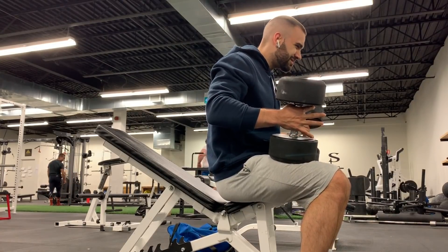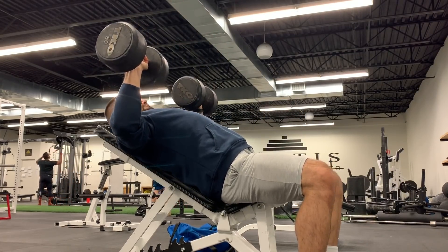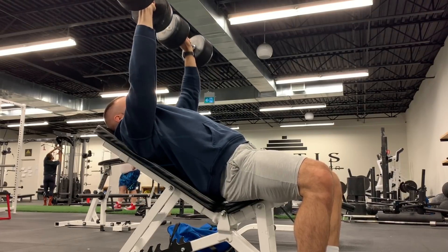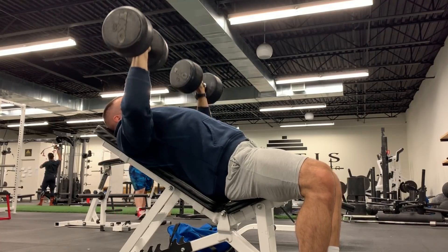Once that was done I moved over to some incline press, keeping the form nice and tight. Again you'll see the mount was very slow, trying to keep that left shoulder as stable as possible. These felt good — they were only 80s but nice and controlled, feel on the chest, big squeeze. It went well.